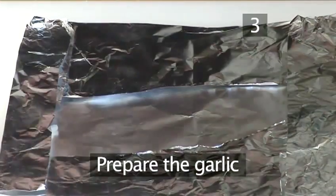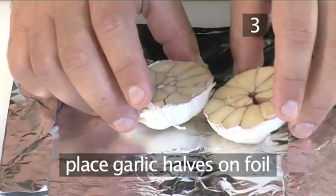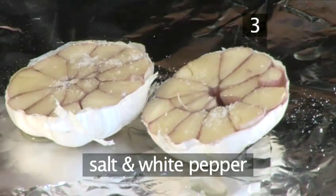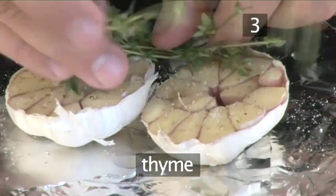Step 3. Prepare the garlic. In the middle of the foil, place the two garlic halves. Drizzle over a little oil. Season with salt and white pepper. Put the thyme on top, and wrap it up well.